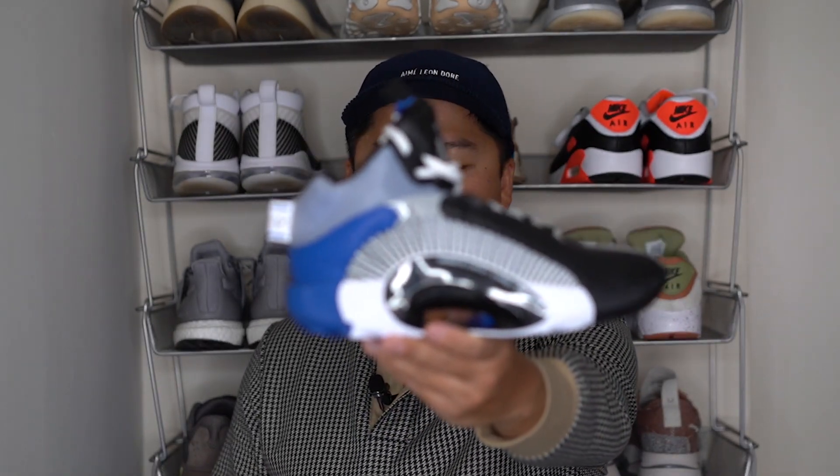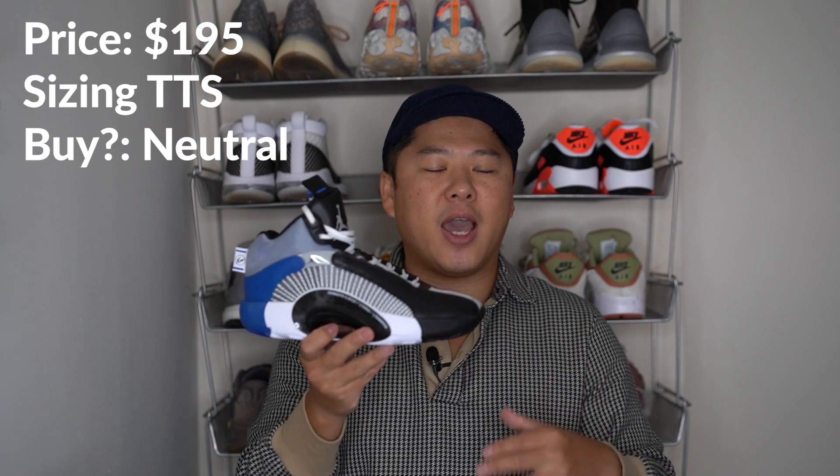Let's get all the nitty-gritty out of the way first — price point, sizing, things like that — because I've noticed most people don't get past the first several minutes of my videos. So I want to give you that information up front. If you like this format, leave that in the comments below. In terms of sizing, I would go true to size — these fit true to size and the length is really, really good.